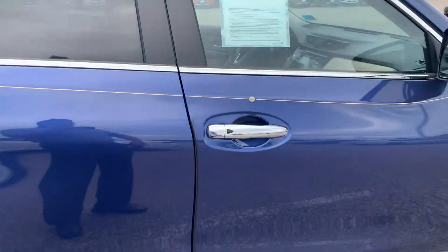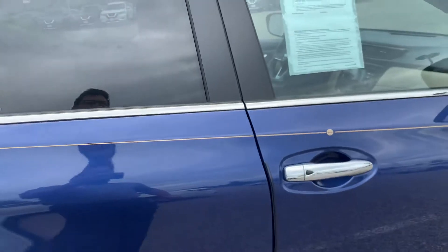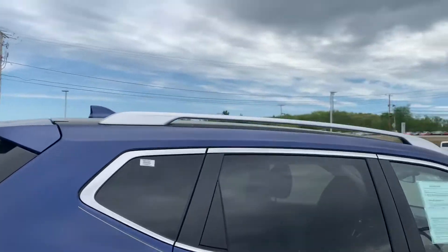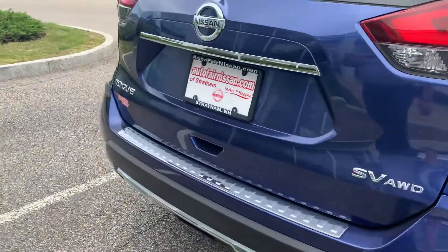You're going to get your chrome door handles as well as your edge protectors for your doors, which are good for preventing door dings in parking lots and things of that nature. You get privacy glass for the back seats and for the rear glass, as well as a roof rail up top where you can mount kayaks, canoes, or any other small water vessels.